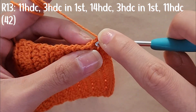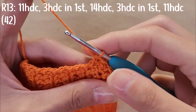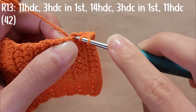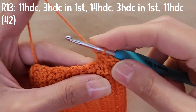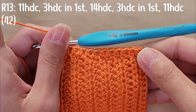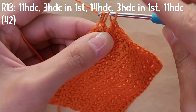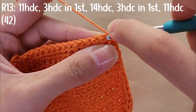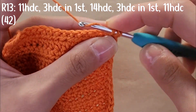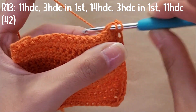You're going to stitch a total of 11 half double crochets across the first side. Then you're going to do three half double crochets into that last stitch. Then you're going to do 14 half double crochets across the bottom chains.